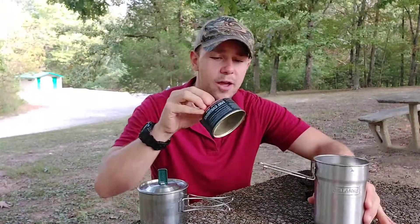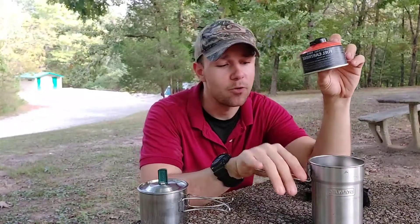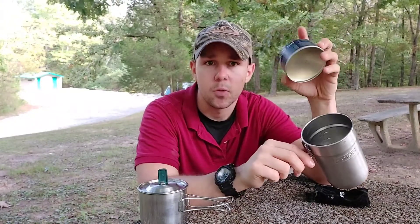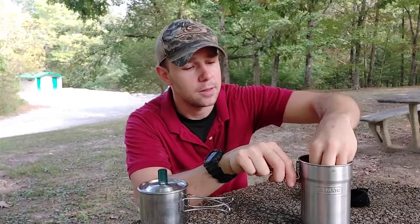Down at the bottom you have your butane fuel canister. There are a lot of canisters that actually won't fit in this even though they're about the same size, so it's pretty important to make sure it fits before you go and buy them.